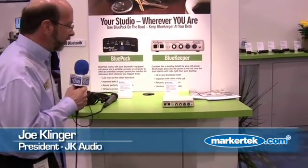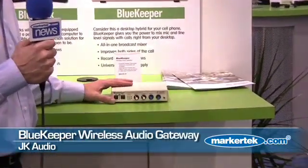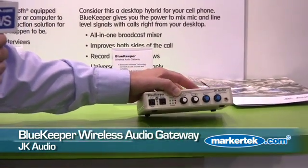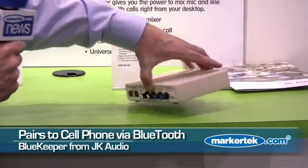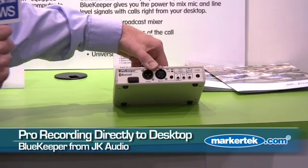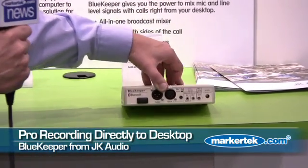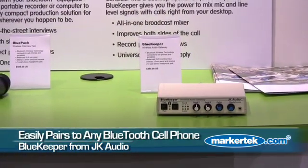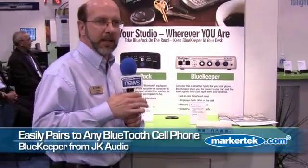First, we're going to start with our Blue Keeper, which we refer to as a wireless audio gateway. This unit pairs to your cell phone just like a Bluetooth headset. It also connects to your PC or your sound card for recording interviews right from your desktop. You might want to think of this as a hybrid for your cell phone — it connects through Bluetooth to your cell phone like any other headset.